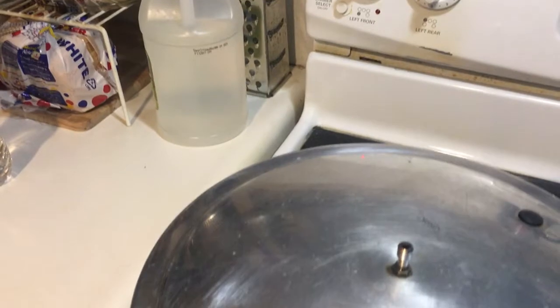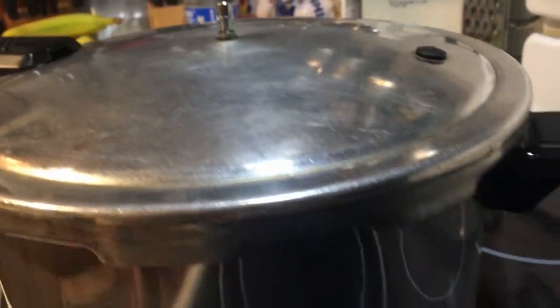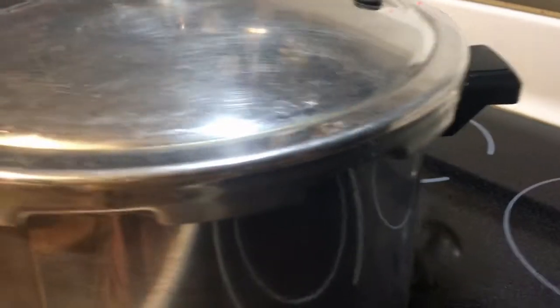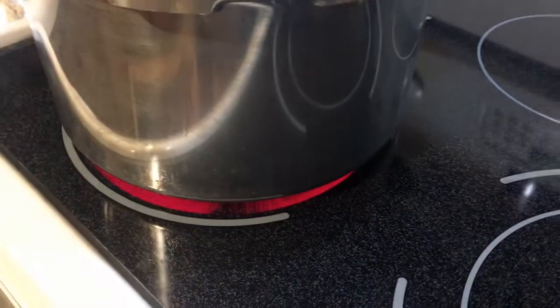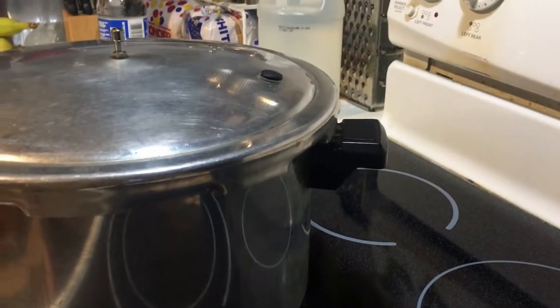We're about nine to ten minutes into this. A little bit of steam is coming up, and I've got a little water dripping on the side from the seal on top. That's why you always want to keep a towel close by so you can get that water off — especially on a glass top stove. My seal should be good, it's not that old, but it's possible it could be going bad.